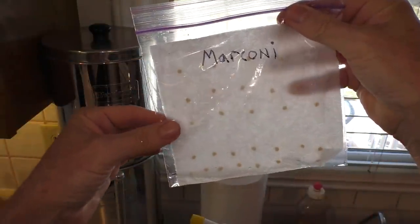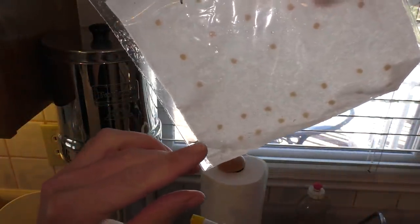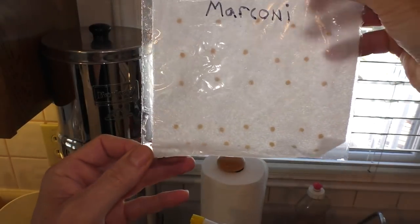The paper towel should be completely wet — this is about the right amount of water. Just a tiny little bit that pools up in the corner is a good amount of moisture.